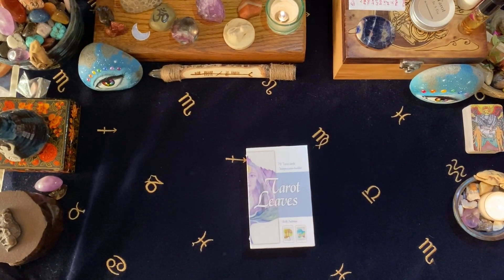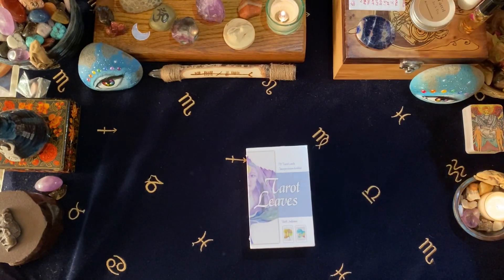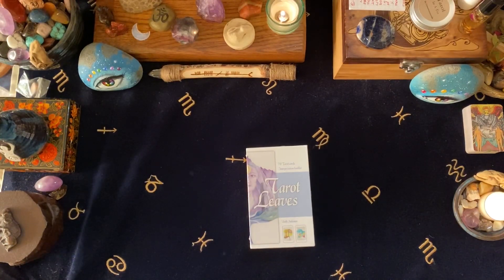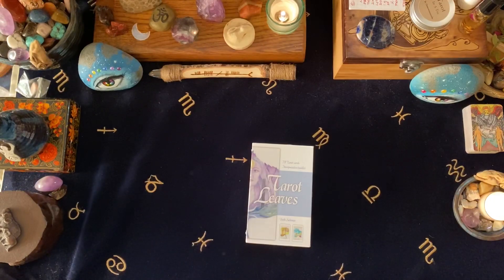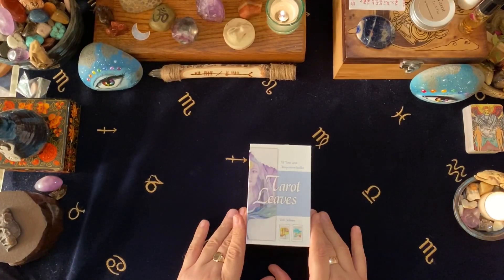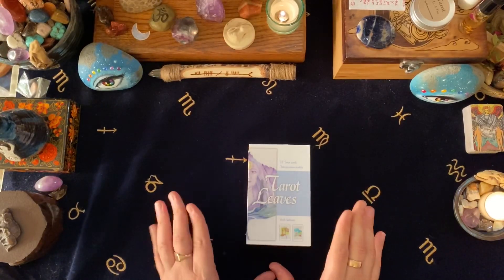Welcome back to the Hermit's Cave, it's Simon here. If you saw my video yesterday, I did an unboxing and walkthrough of the Dark Goddess Tarot, which I love, and I did a reading with it this morning and it was amazing. But I've also been sent this by Schiffer, which is Tarot Leaves.